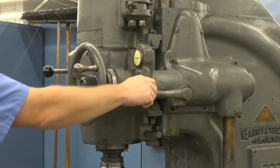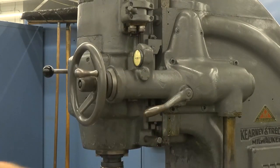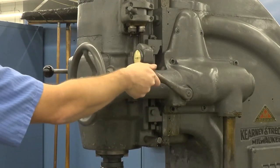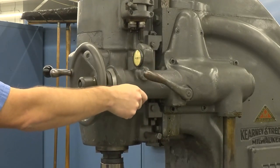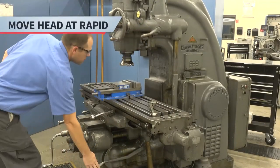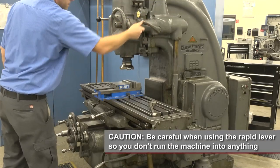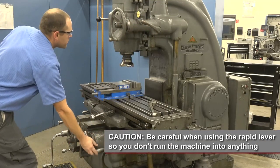The feed lever has three positions: down moves the head down, up moves the head up, and in the middle turns the feed off. To rapid the head, engage the feed lever and then simply pull up on the rapid lever. Be careful when using the rapid lever so you don't run the machine into anything.